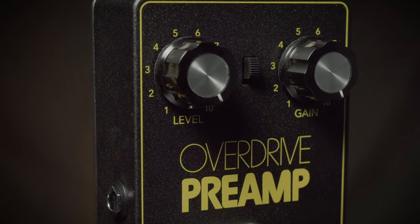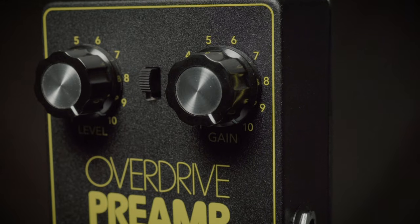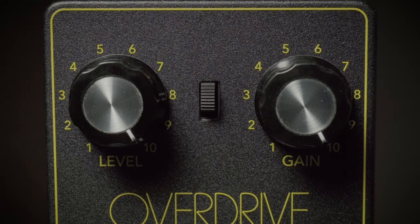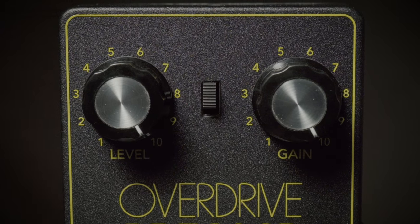This one features a level control and a gain control for easy access to all kinds of nastiness, and a switch that completely changes the circuitry and the way that the pedal clips.